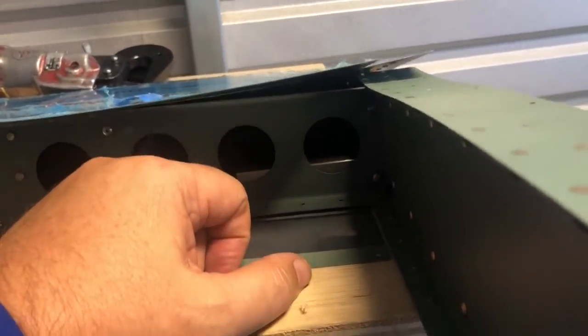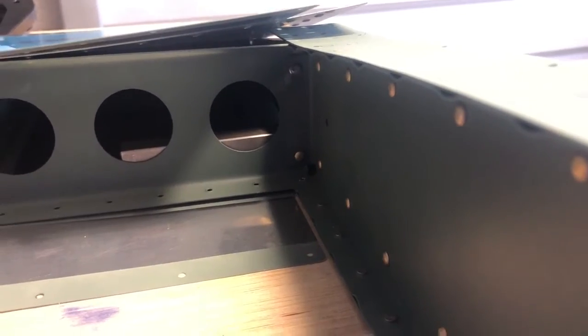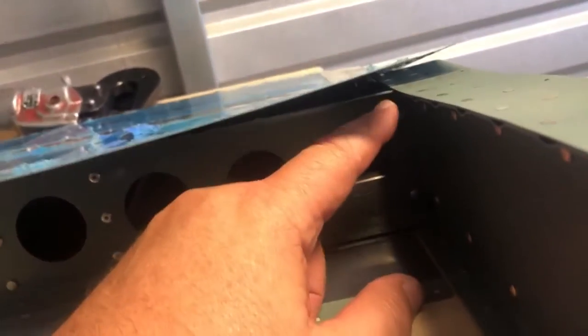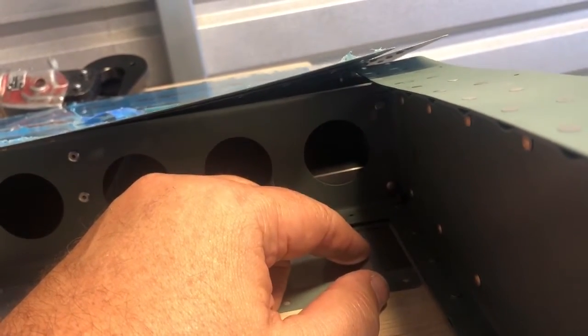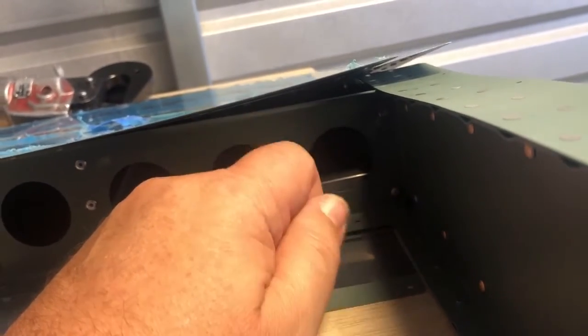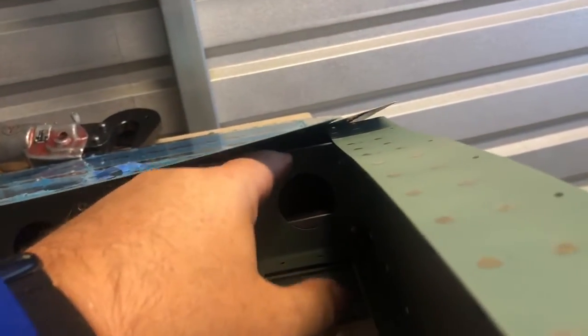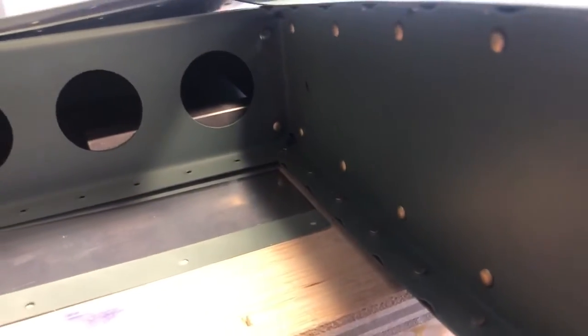Use gravity to your advantage instead of trying to hold the bar up - put it flat and then rivet. Hopefully this will help the next person watching. It does work - I did it with this one up here. I figured it out on the last one: I turned the part over and did it that way. For the last hit or two to get it within spec, I did it with the part flipped and the bucking bar on the ground.